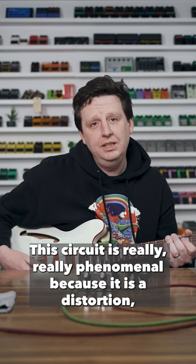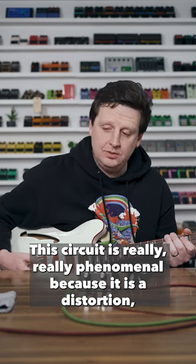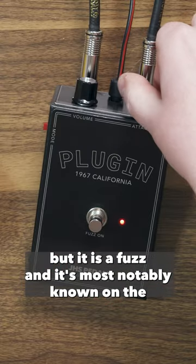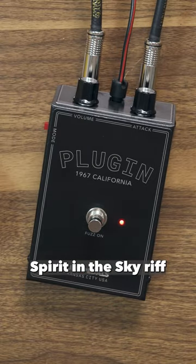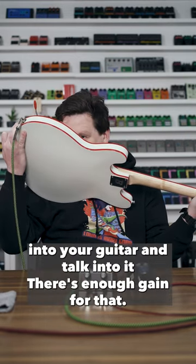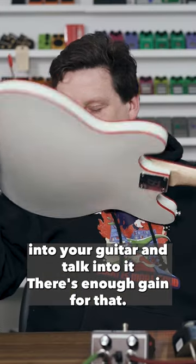This circuit is really, really phenomenal because it is a distortion, but it is a fuzz — most notably known on the Spirit in the Sky riff. If you've ever wanted to smash your face into your guitar and talk into it, there's enough gain for that.